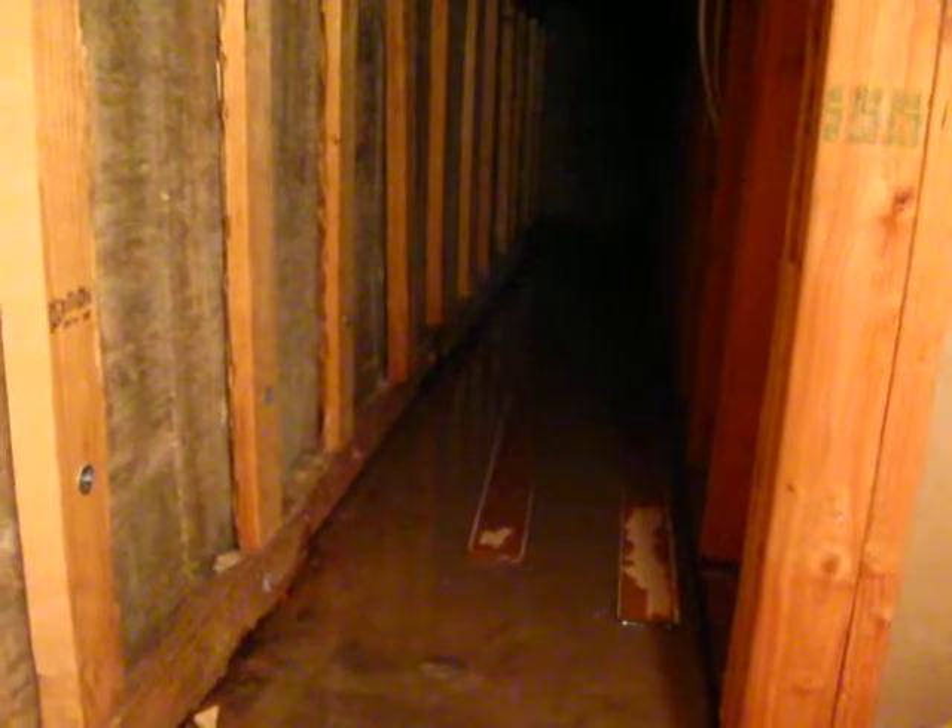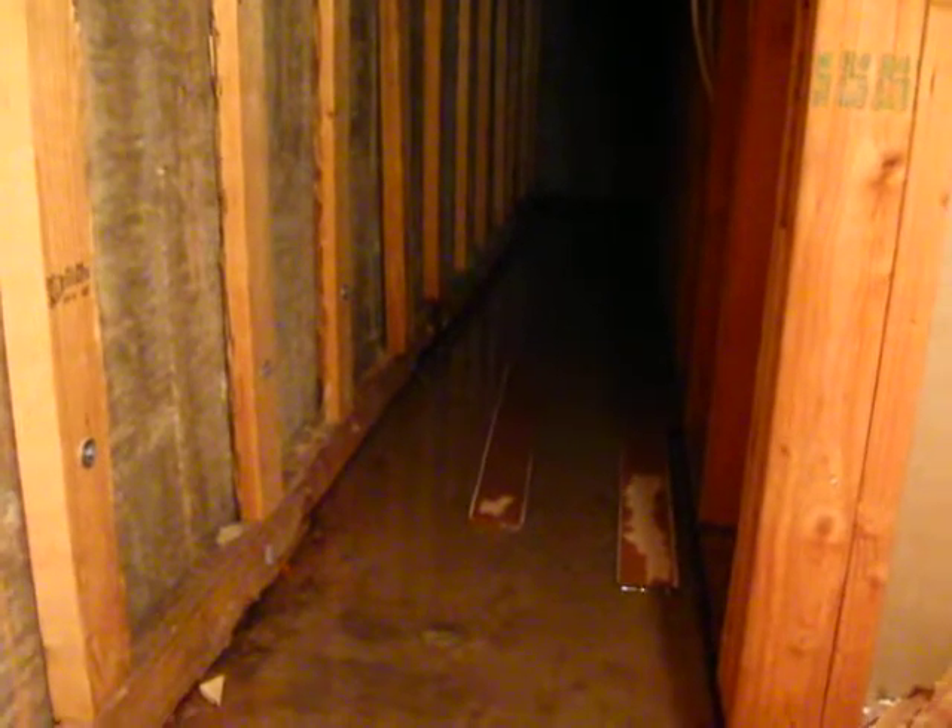Hi, this is Tom with A-Z Quality Home Inspections. Today we're looking underneath the house in a crawl space area of a basement. As you can see, there's standing water on the floor.